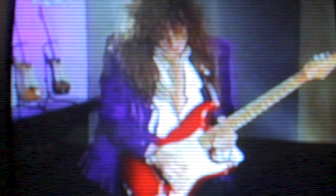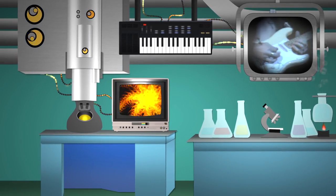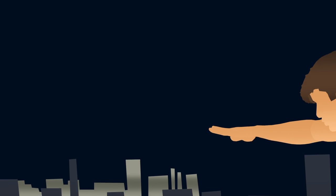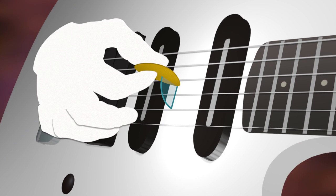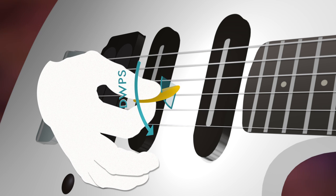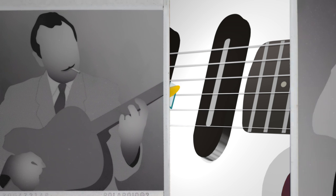Cracking the Code is a documentary series that uses historical footage and slow motion video analysis to explore the puzzle of virtuoso guitar technique. It's a pop science investigation that answers an age-old question: why are some players seemingly superpowered? The show broke new ground in explaining the concept of PIXLANTIC, a fundamental technique for efficient picking used by elite players across all musical styles.